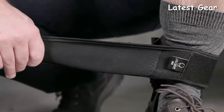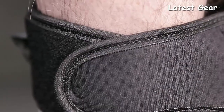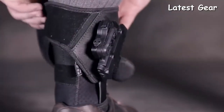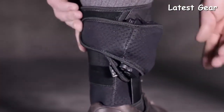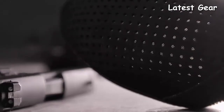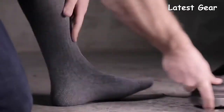While other holsters rely on confusing measurements for sizing, the ShapeShift Ankle Holster is available in one size and perfectly fits any size ankle like it's tailored. Cool vent neoprene combined with ballistic nylon won't stretch out or lose integrity over time. Unlike leather and certain plastic holsters, our holsters require absolutely zero break-in time.